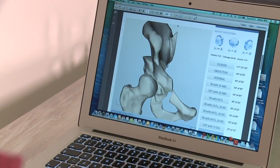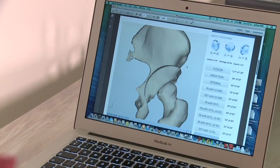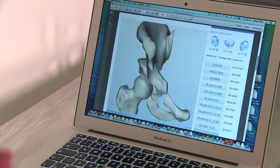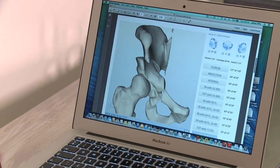Then we'll hold it there with some long screws. But because we've made those cuts, that bone now needs to heal before we can let the individual put their full weight through the hip again.